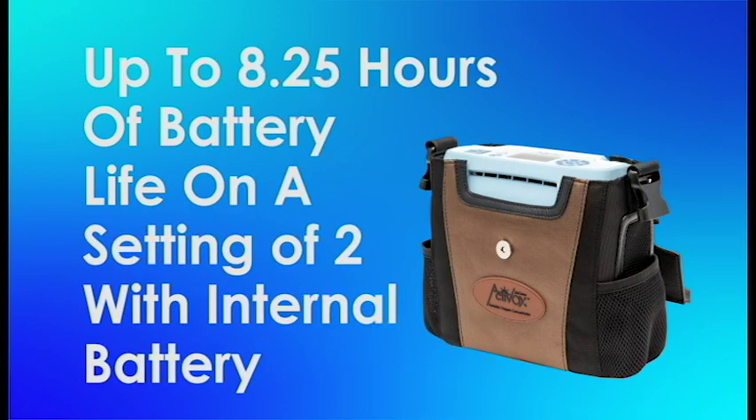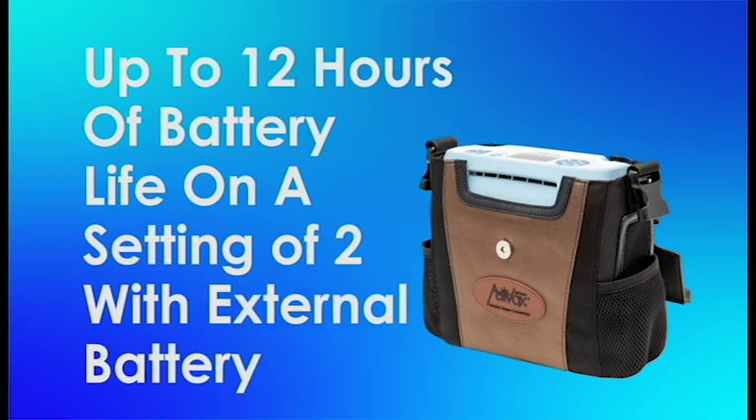The battery life is a little better on the internal and the external. Internal battery life you're going to be looking at up to 8.25 — so about eight and a quarter hours — on a setting of two. External battery life adds about an additional four hours, 3.75 to be exact, for a total of 12 hours with both the internal and the external battery.